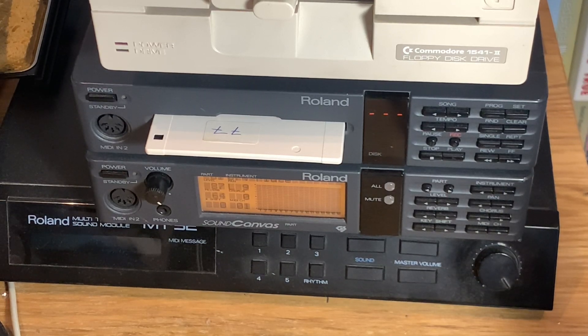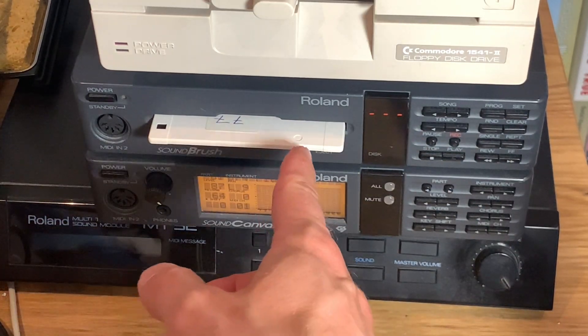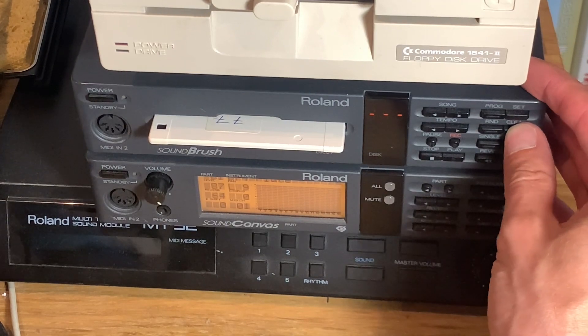The problem is I can't read those reformatted discs in a high-density disc drive — only the Roland can still read them. This is due to the fact that the magnetic media on double-density discs is slightly different than on high-density. Basically the floppy drive in here can't write high-density discs correctly. So I'm using a proper double-density disc.